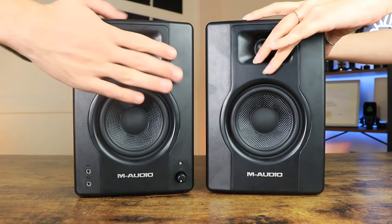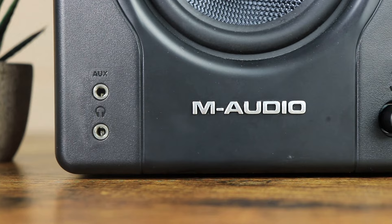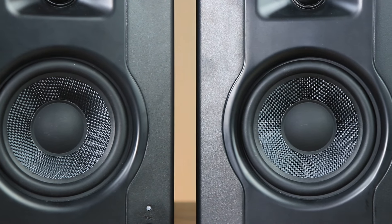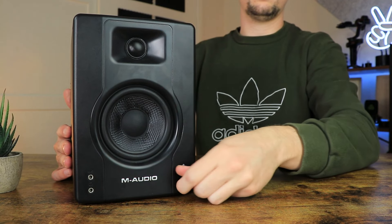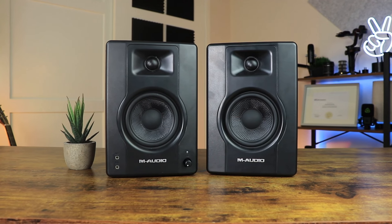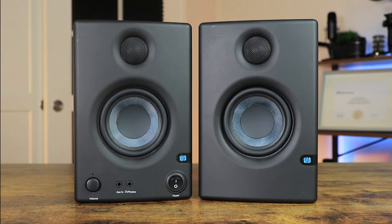The next pair are the M-Audio BX4s, which are the newest set of budget monitors on the market today. Costing around $150, these speakers come with a 4.5-inch cone and a clean matte black design. In terms of build quality, they are solid with only the front panel feeling slightly plasticky. They also come with an auto switch-off feature, which is a great feature depending on what you are planning to use them for.